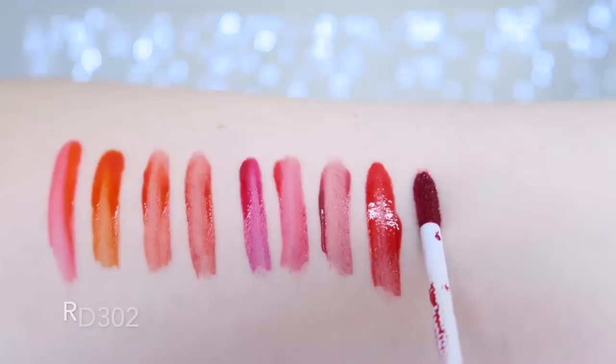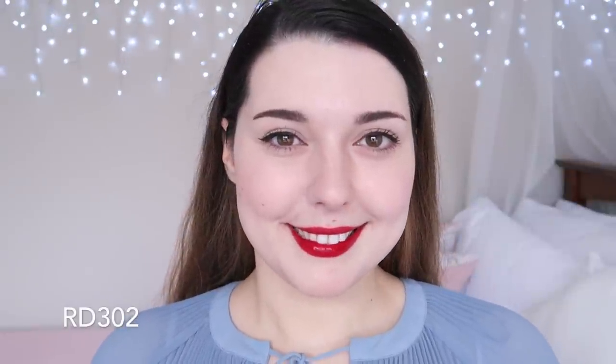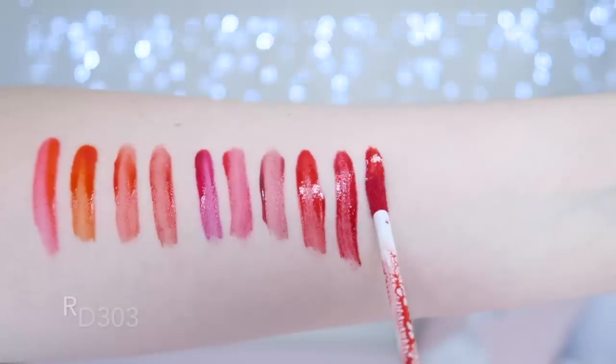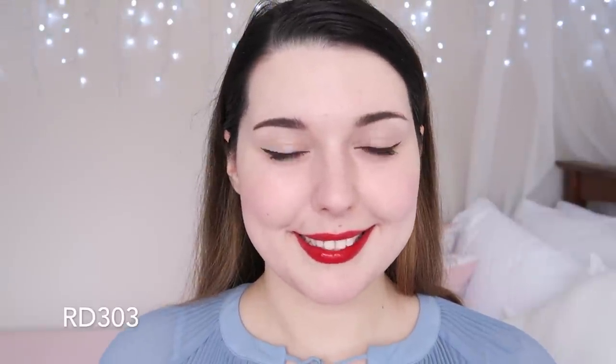RD302 is a classic blue-toned red. This shade is a little more unique because of the blue tone rather than orange. It's really pretty and definitely a colour I'd recommend to everybody because this type of red looks beautiful on all skin tones. RD303 is a pretty orange-toned red with a milk formula. I prefer this formula over the water and gel formula, and since this shade is almost identical to RD301, I prefer this one. It looks nicer on dry lips and has an almost glossy finish initially, which goes back to that juicy and moist description. These all dry down pretty matte and fairly smudge-proof too.